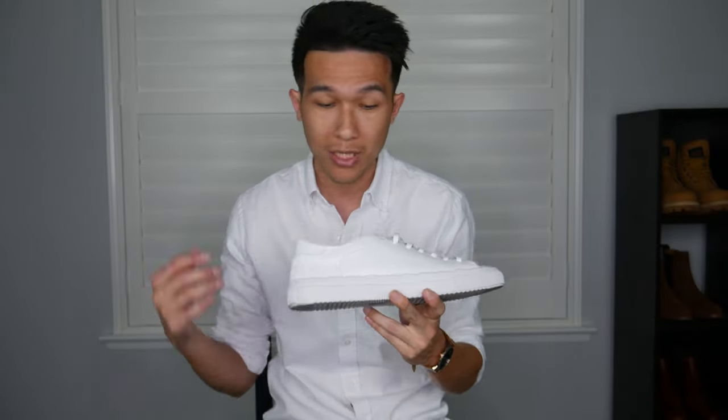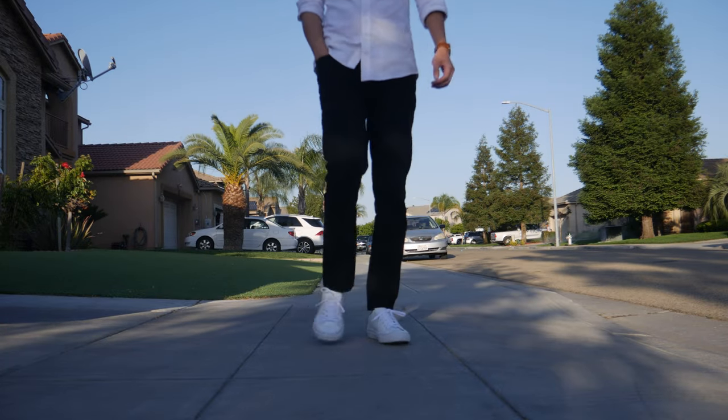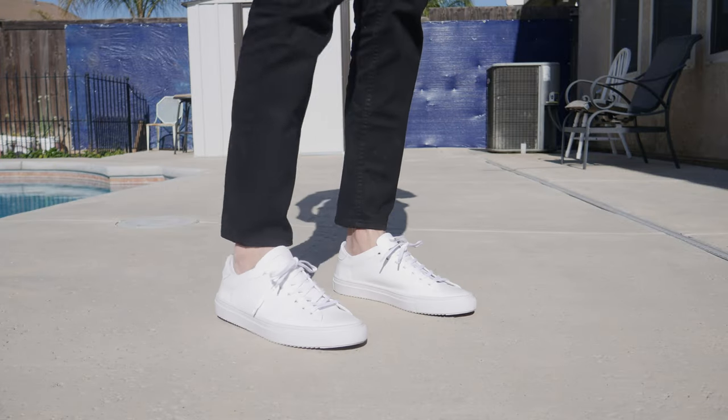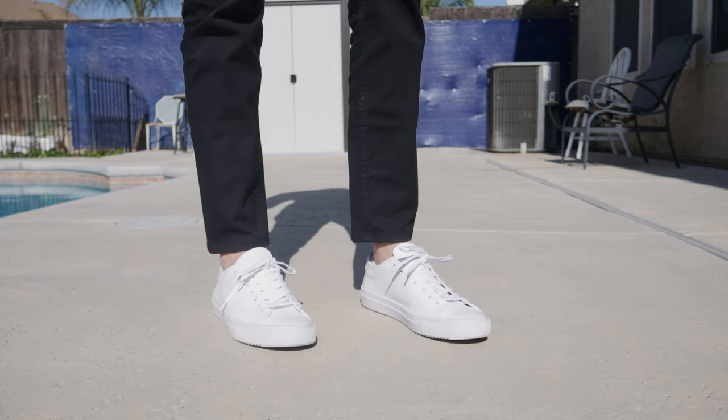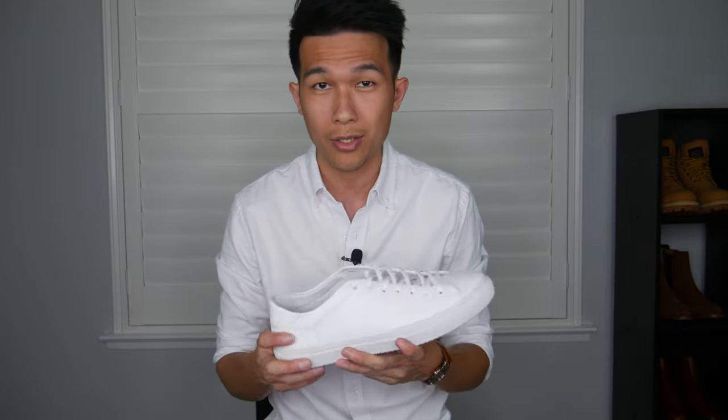At first glance, this sneaker has no arch support — these are very flat. The first thing that came to my mind was the sneaker had better have some of the most comfortable cushion, or it's not going to be very pleasant wearing them, especially when you are on your feet for a long time. I've been wearing these for about three weeks and there are quite a few things that I like, but first let's talk about some of the features.